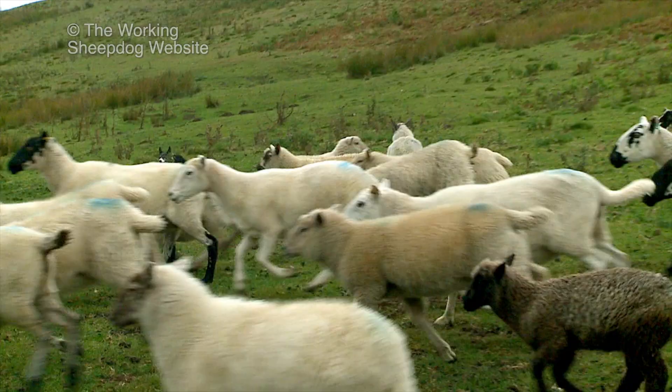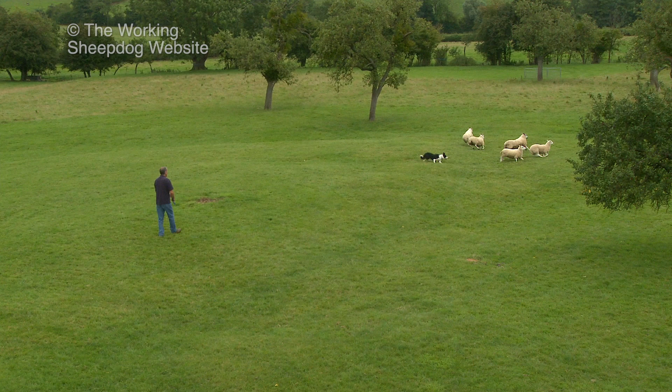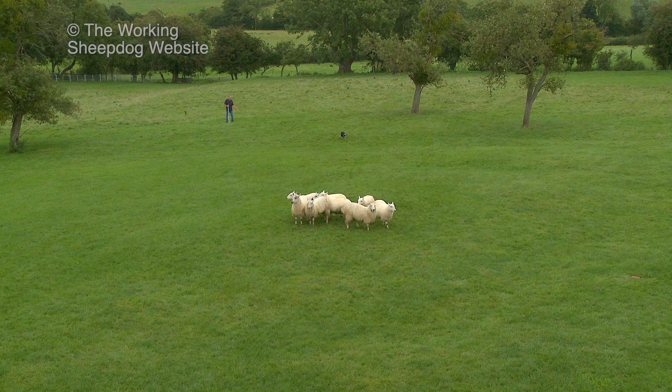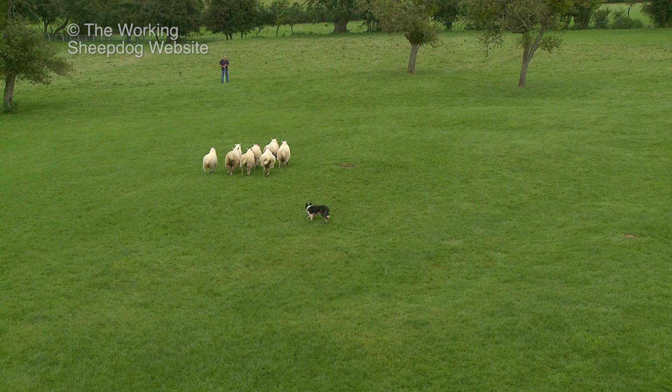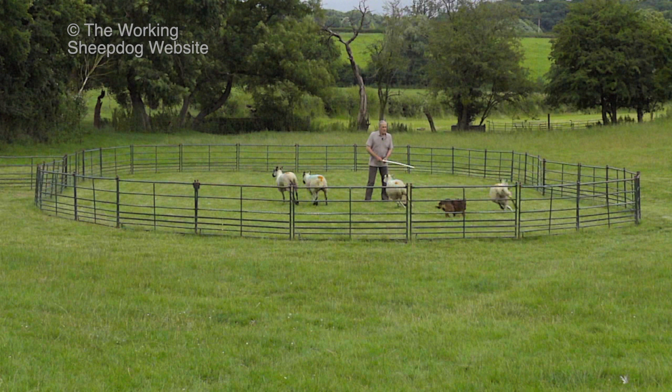As we saw earlier, the stock see the dog as a predator and their natural reaction is to run away from it. An untrained dog is more likely to run after the stock and chase them further away than it is to circle them and hold them close to you. So it makes sense to contain the animals in a small area, at least until the dog can control them.